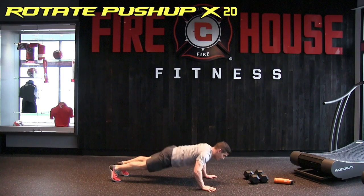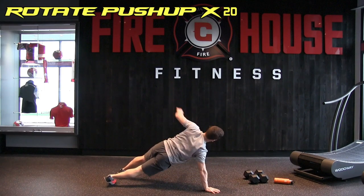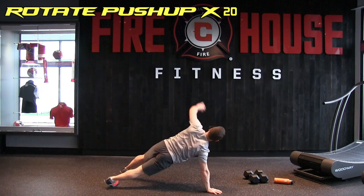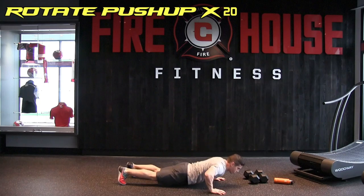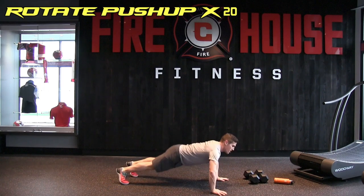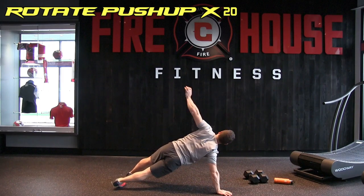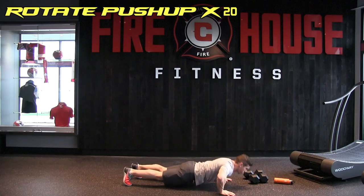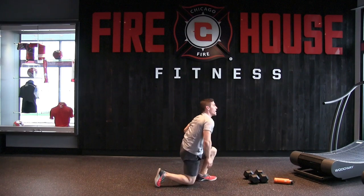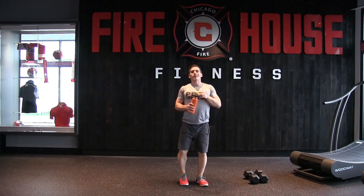Push-ups with rotation — pushing up and rotating the body upward. 20 of these, and they're tough after the chest press superset. Counting through 1 through 20, arms burning, but pushing through all 20 reps.